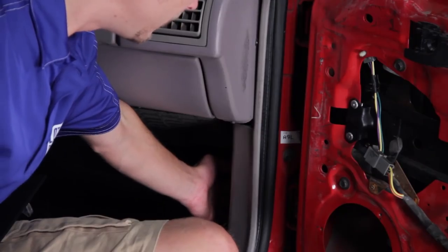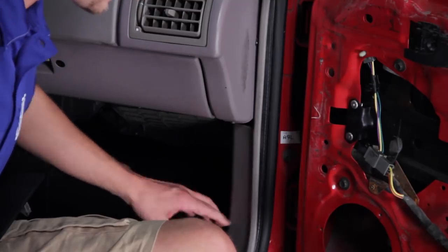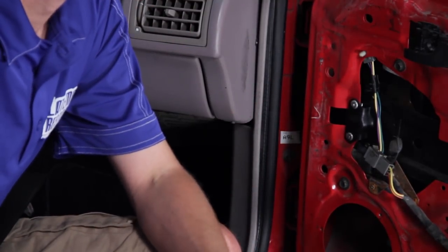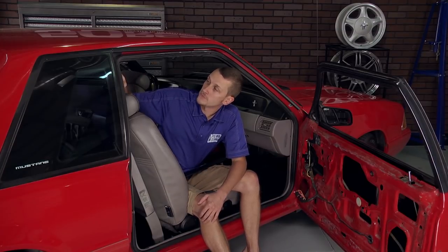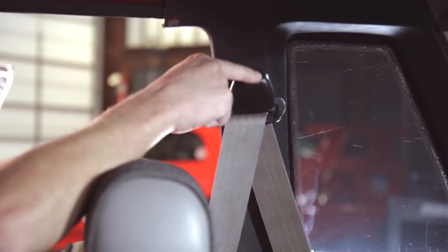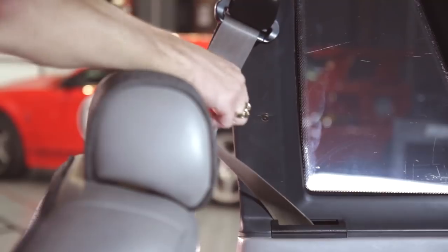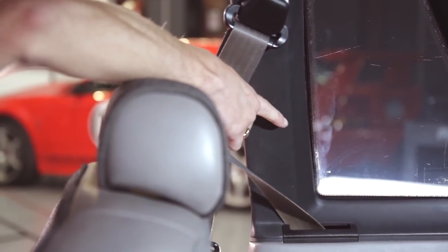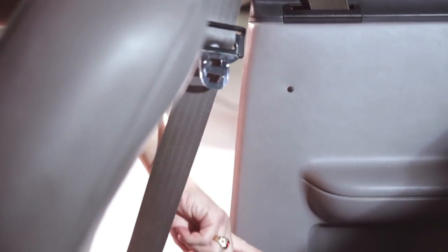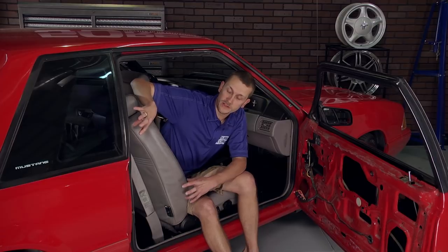Then come down to your scuff plate — you've got four Phillips head screws holding it on. Remove the scuff plate, then come up to your kick panel. You've got a single push pin at the front and a push pin on the back; pull it free and the kick panel comes loose. Then move back to your quarter trim panel, remove the plastic cover off the seat belt anchor, and take a T-50 Torx bit to remove the seat belt anchor bolt. Then grab your Phillips head screwdriver — you've got a single Phillips head screw up top and two more along the lower edge.